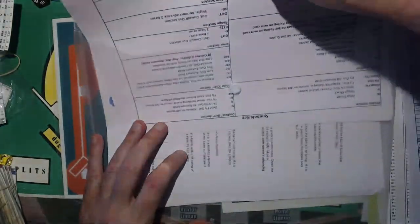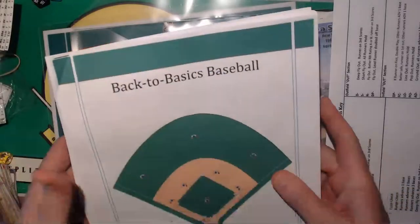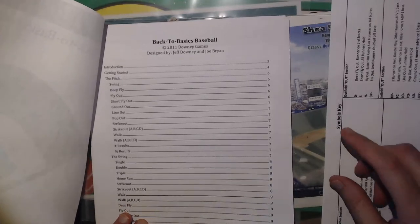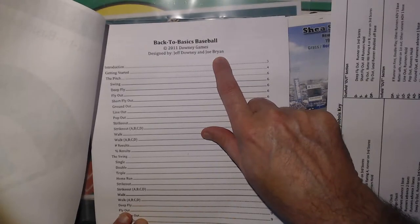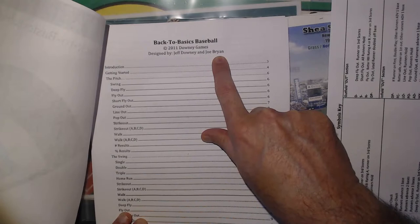Then you get the rules, and I've been taking a peek at them. It's Back to Basics Baseball — a good cover for the unboxing. It opens up and has the table of contents. Downey Games by Jeff Downey and Joe Bryan. Joe Bryan from Sideline Strategy fame! I guess he met Yoko, took off, and broke up the band and went solo. He's got a solo career now with Sideline Strategy.